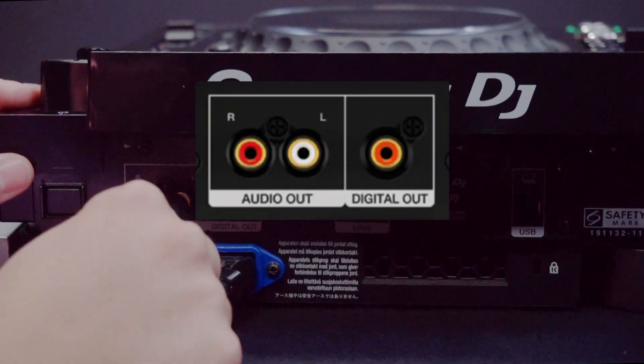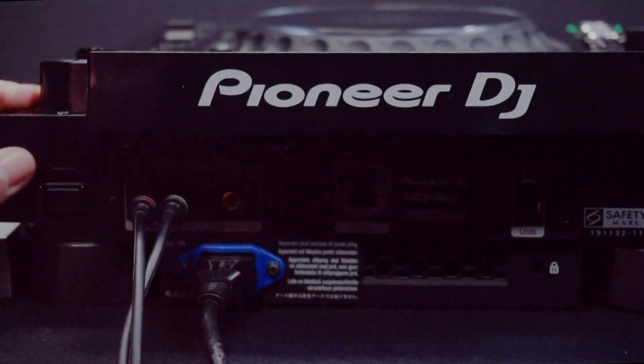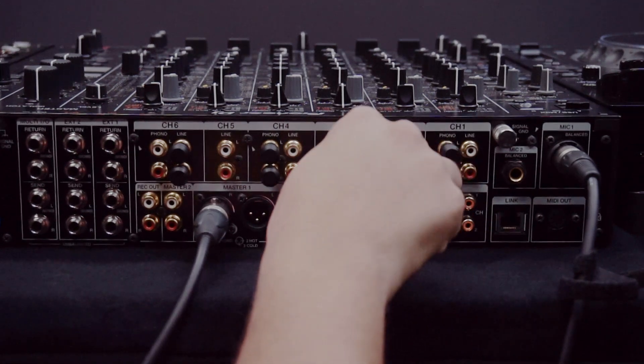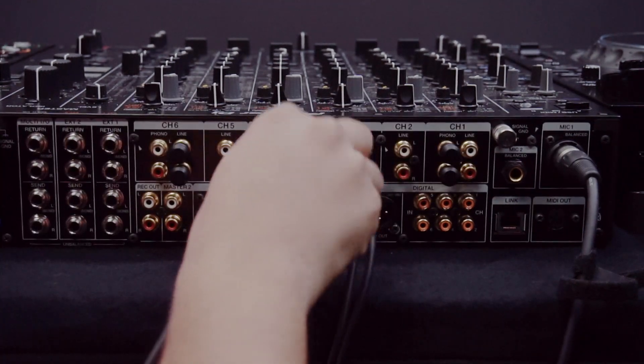Connect your audio cable — whether it's line in or through the digital out — and connect them to the line in or the digital in of the mixer. In this example I'm using channels 3 and 4 on the DJM V10.